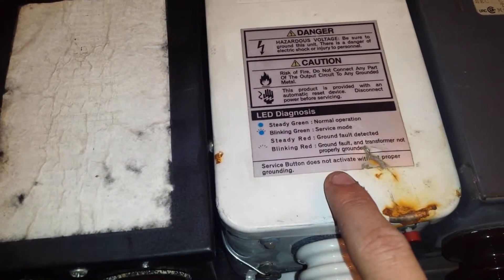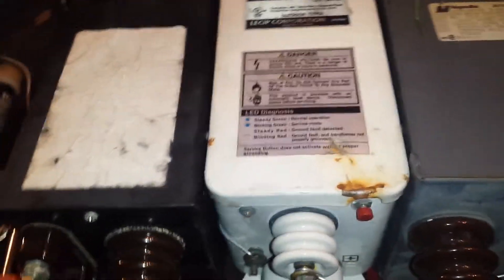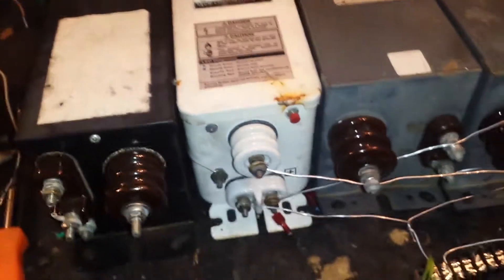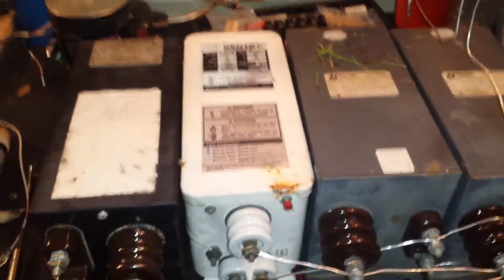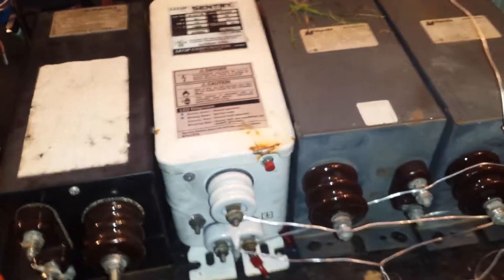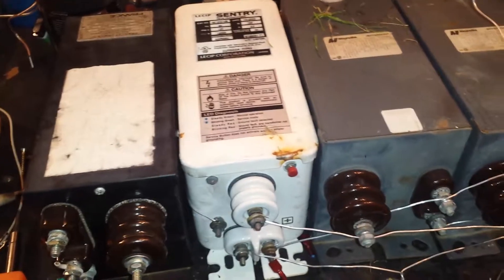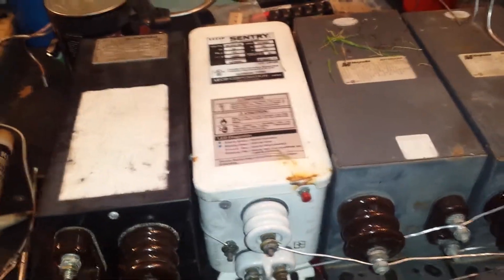Service Button: Does Not Activate Without Proper Grounding. This is the service button right here. Basically, if there's a fault detected, you push that button and in theory it's supposed to reset the system. Here's the problem: sun, heat, and water. You're mixing electronics with high voltage and amperage — it doesn't work very well.